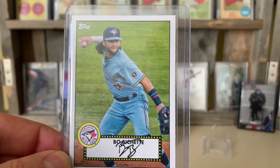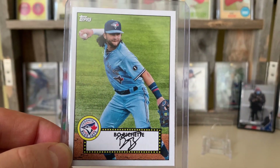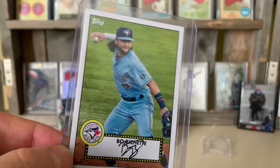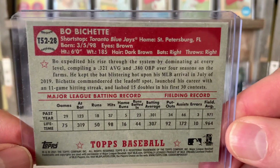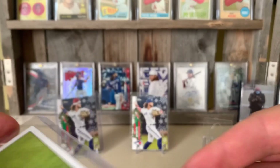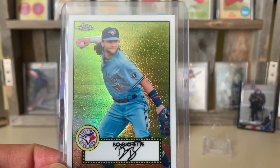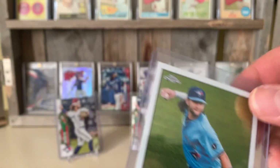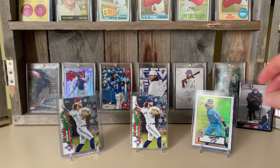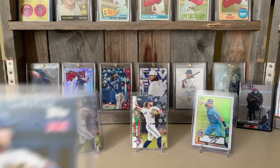Then we got this 1984 throwback — love the '84 design. Really like the 1952 design too — check out those cool powder blue uniforms with the little facsimile autograph down there. Got the '52 backs — like that one a lot. Then I got the chrome refractor version of that as well, pretty cool. Love the chrome refractors — so that's the 2021s.